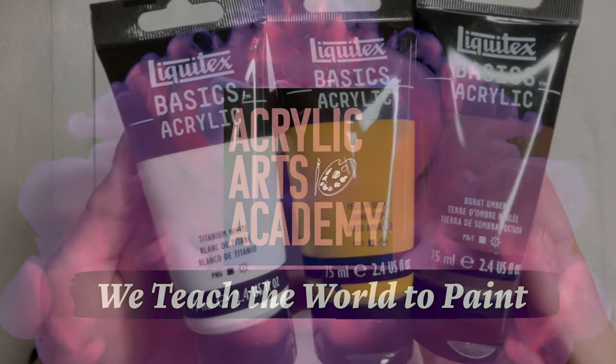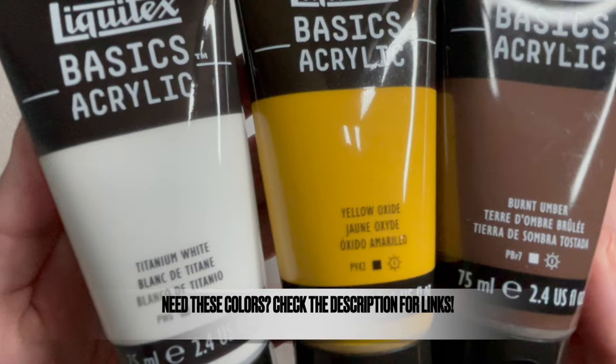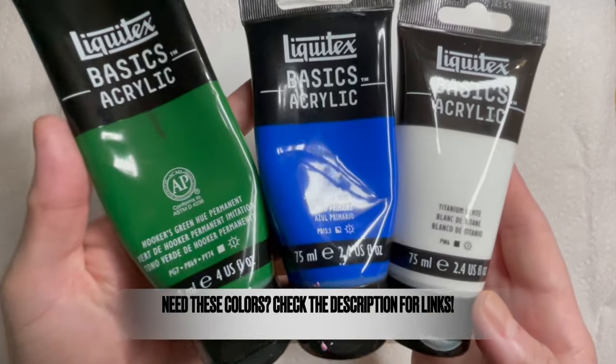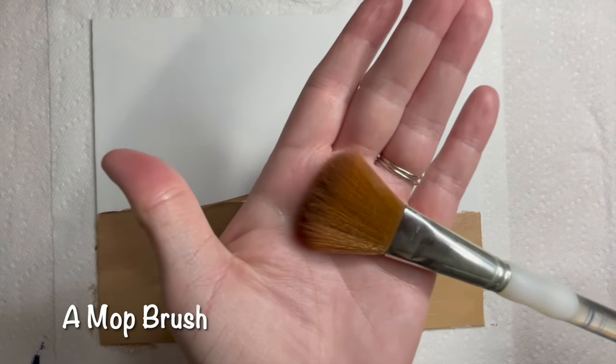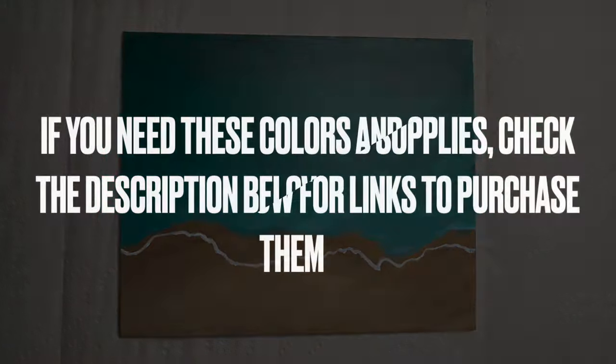For this tutorial you'll need the following colors: white, brown, and yellow ochre, and you'll also need green, primary blue, and white paint. We'll be using a half-inch flat brush, a mop brush, a small round brush, and a fan brush. There's an option to use a filbert brush too. If you need to find these supplies, the links below will help you find the right tools for this tutorial.